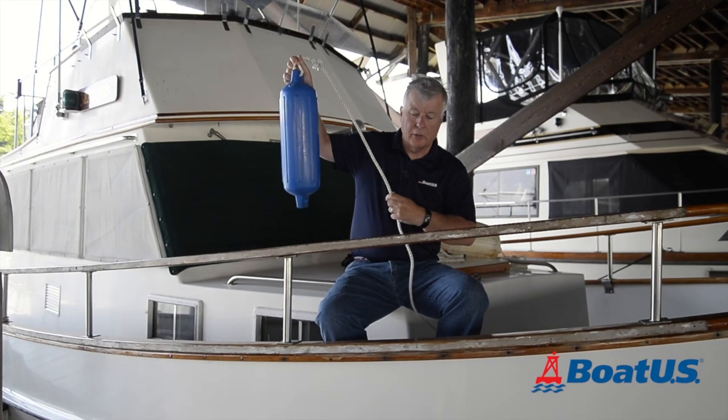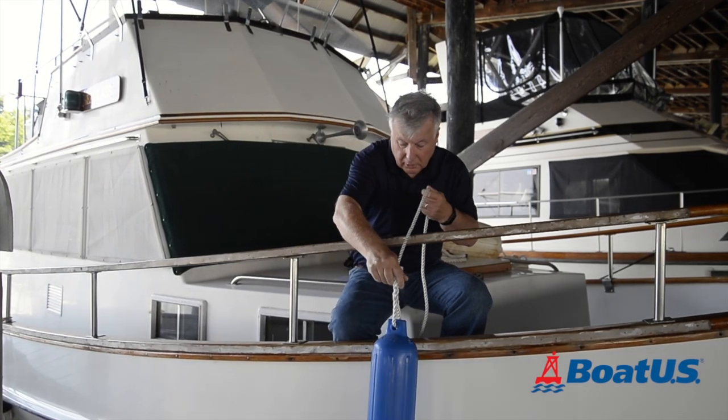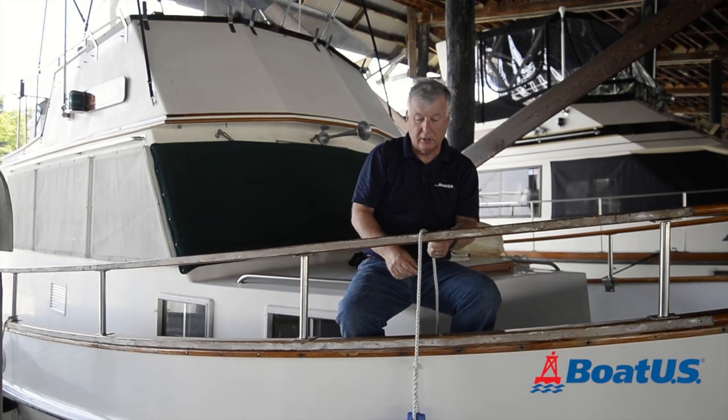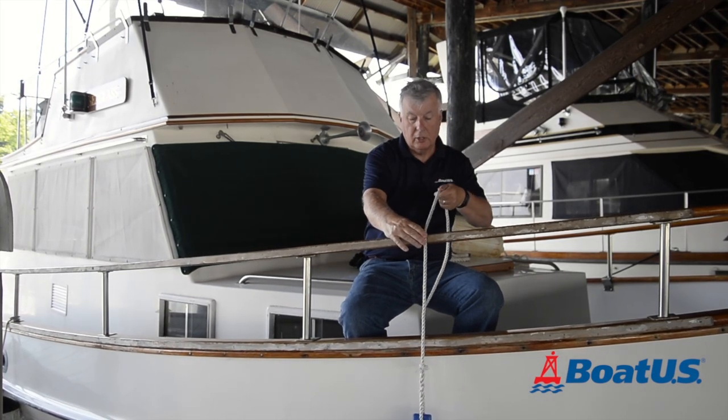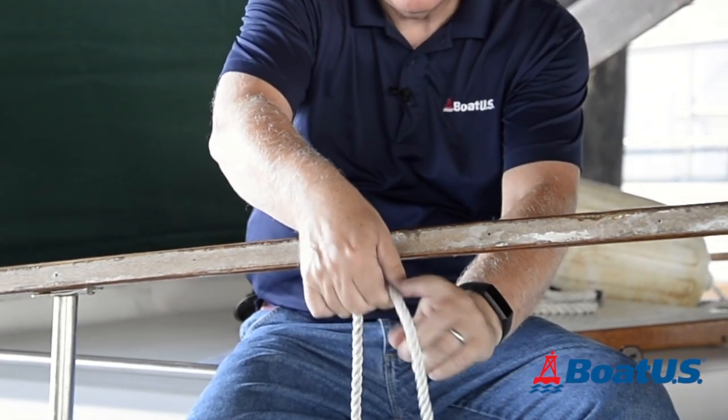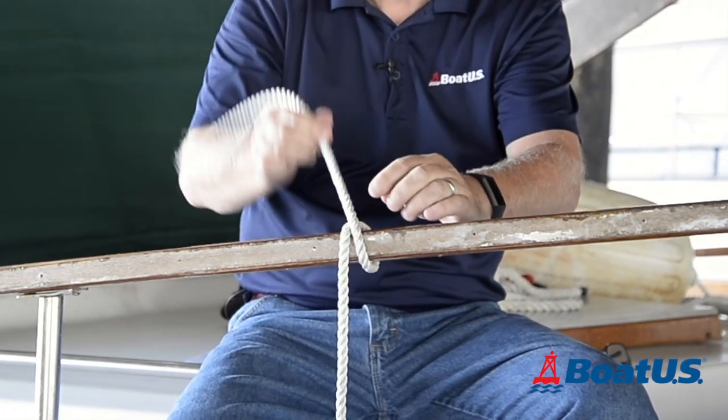The clove hitch is very handy to attach a fender to the handrail. So I drop the fender over the side to get it to the height I need it, pass the line over the top of the handrail, go underneath, and back over. That crosses itself to form an X.